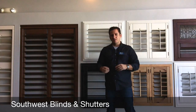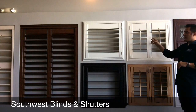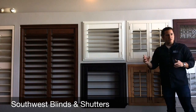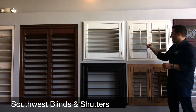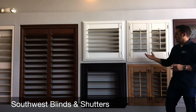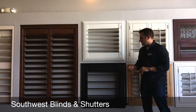Most of you have seen, in a friend's house or owned them before, a plantation shutter like this with the traditional tilt rod. That has been the way that we've tilted shutters for decades. You grab the front tilt rod, you raise it up, raise it down. Still a great method, it's a beautiful look, but there's some new options available. So I'm going to show you two of them.